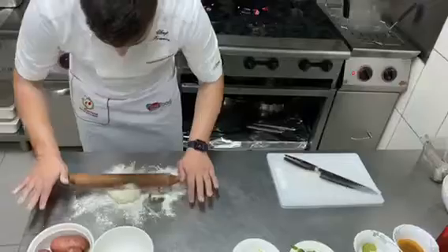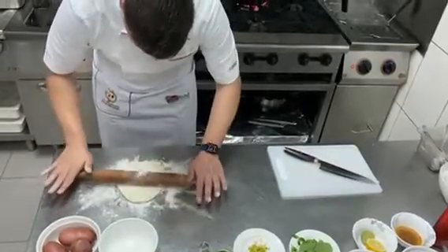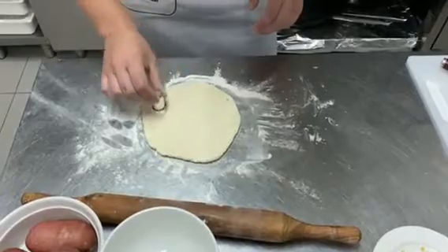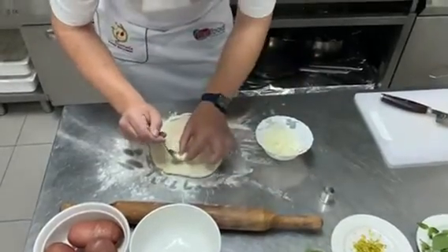Now we're going to make our gnocchi. We take our mozzarella with a little filling and shape the gnocchi.